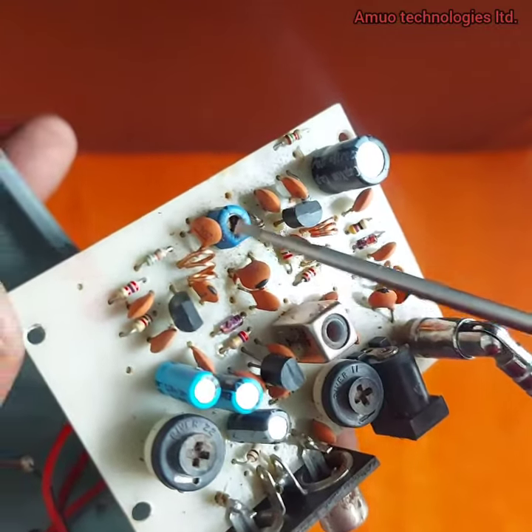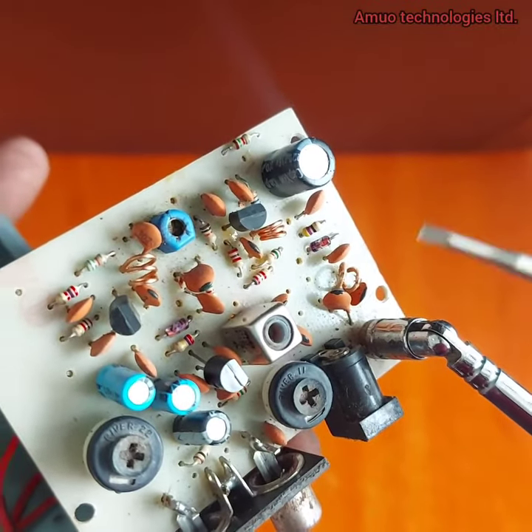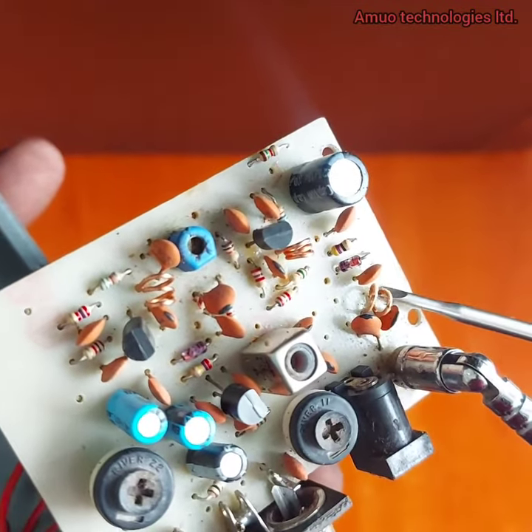You can see the power transistor for the power supply, and the power supply socket. Here are the inductors for transmission, allowing a range of up to one kilometer radius.